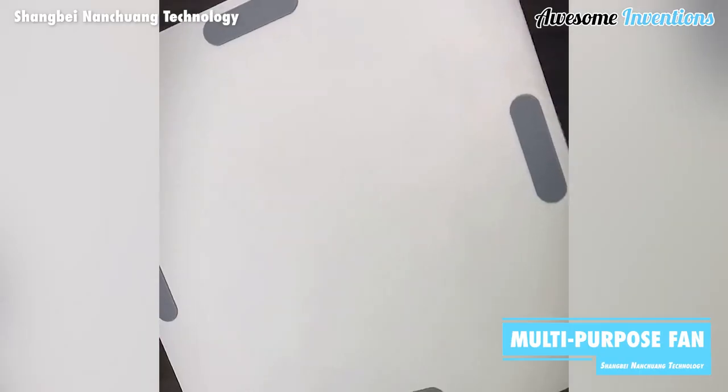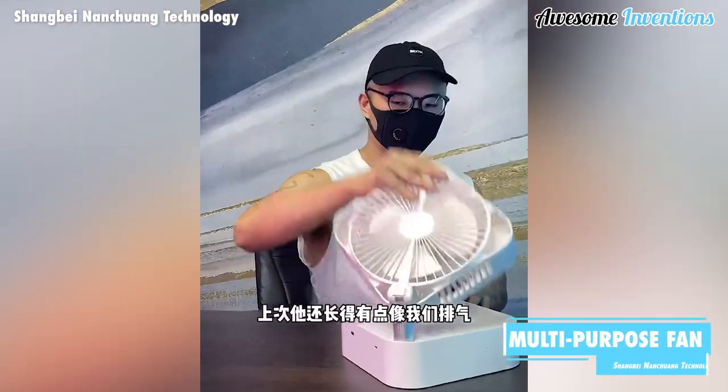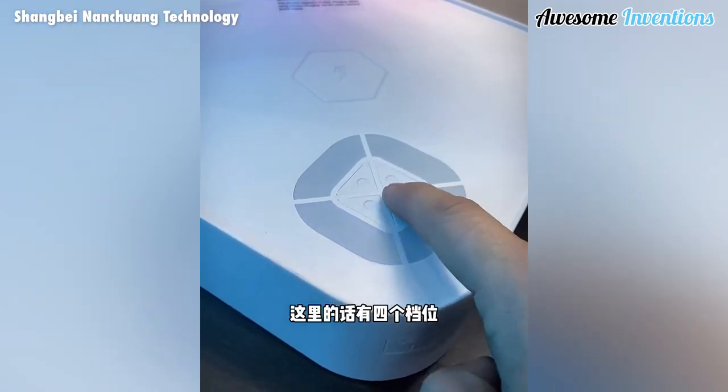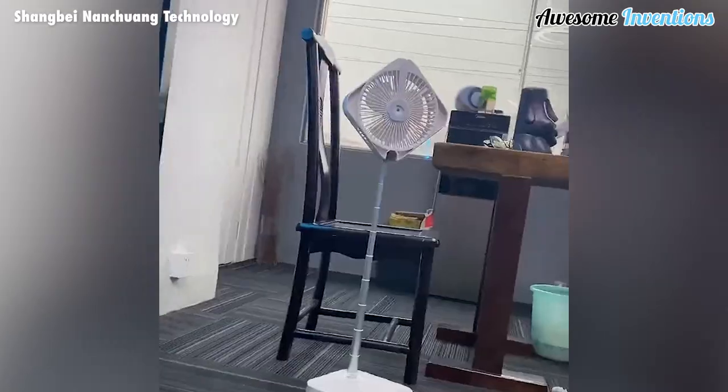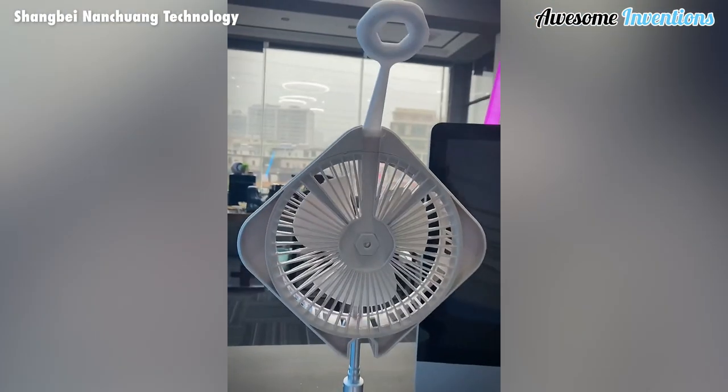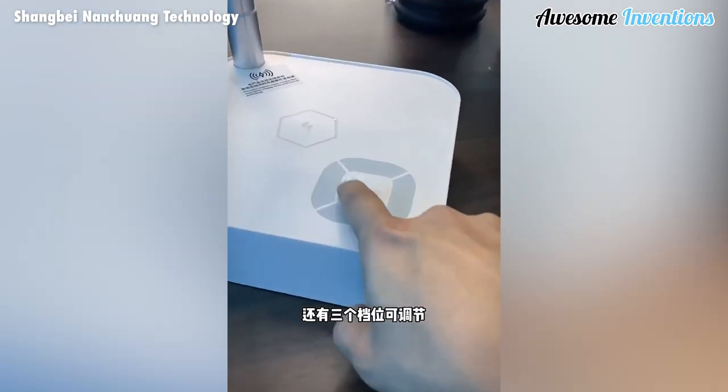There's more to this fan than meets the eye. It has several built-in features that make it a must-have for any home. It comes with different power modes to suit your needs. It can extend to different heights, making it great for desks or freestanding. There's a built-in lamp which is great for reading at night or while you're applying makeup.